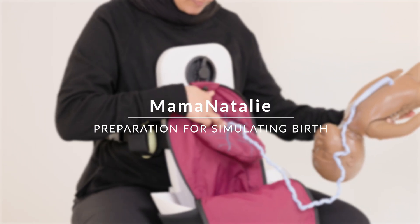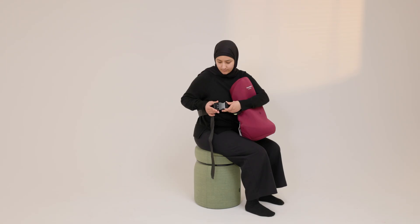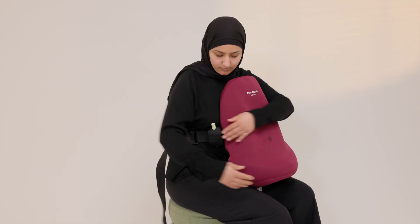Preparation for simulating birth. Strap Momnataly around your waist. Adjust the belt so that the simulator is secure and snug against your body.